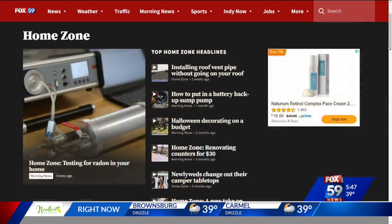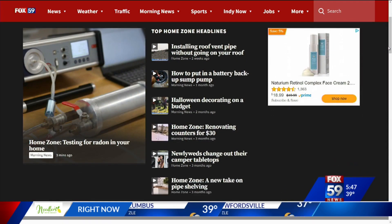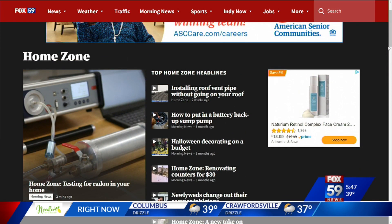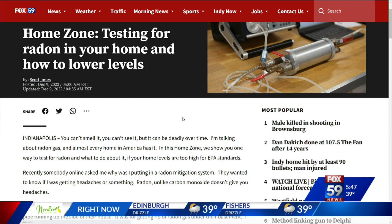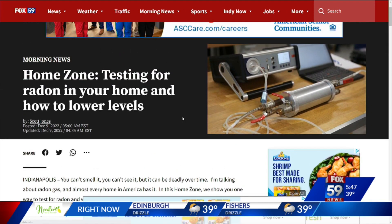For Fox 59, I'm Scott Jones. If you'd like more information on radon testers or the radon fan system used, you can go to our website Fox59.com, then click on Morning News and then click on the Home Zone tab. You can also check out other Home Zone projects we have done so far.